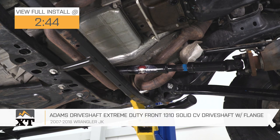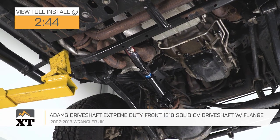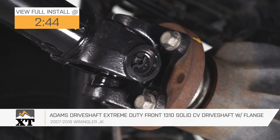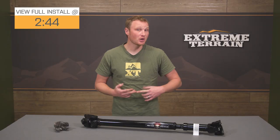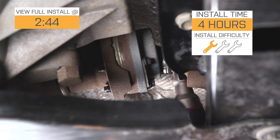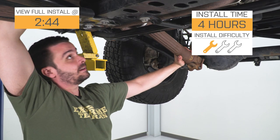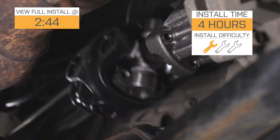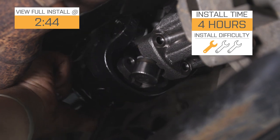The Adams Driveshaft Extreme Duty Front 1310 Solid CV Driveshaft with Flange is for those of you with a 2007 to 2018 JK that are looking to replace your front driveshaft because you need one that's longer or stronger, or your factory one is worn out. As you may know, the factory driveshaft isn't going to be completely serviceable, so swapping it out with one like this will allow you to service it in the future. This is going to be a nice easy one out of three wrench installation, especially because Adams includes the flange you need on the transfer case side. You have everything you need to get this installed.